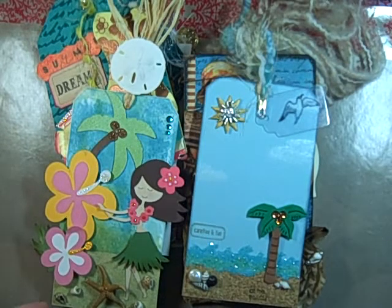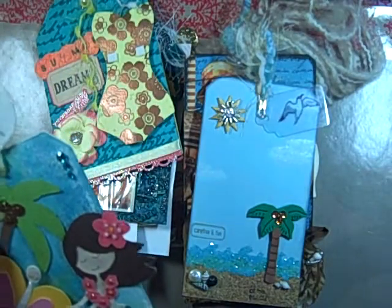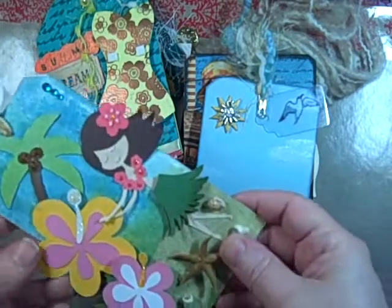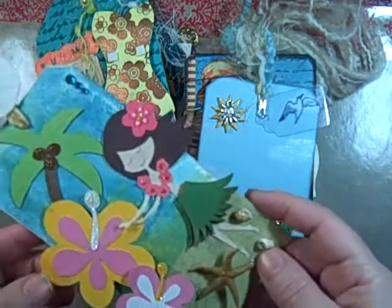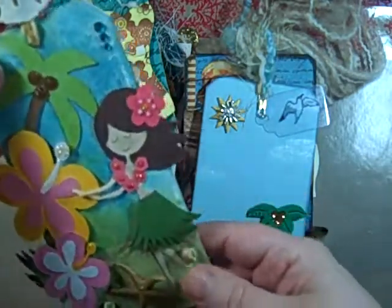Hi, Jill here. I wanted to show you the tags that I received in the May swap that Arlene held — she's my Butterfly Kisses 12. And these are the tags that I received.